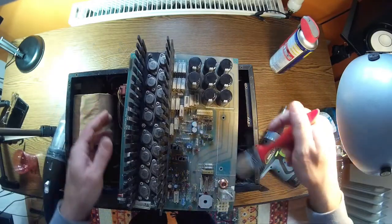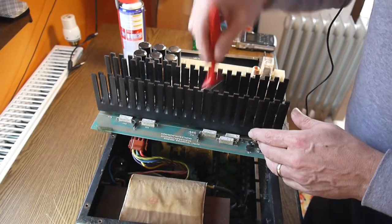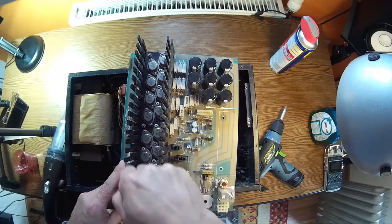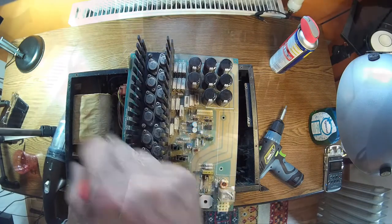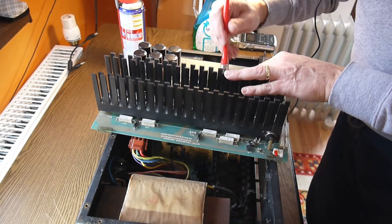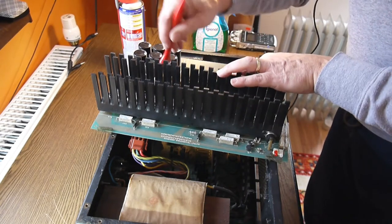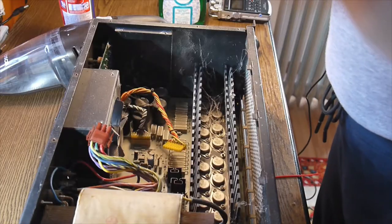A lot of dust — this is a really good sign because that means nobody was working on it. And I can see all the screws here are pretty rusty, which is also a really good sign. If you have a car and it's getting rusty you'd be sad, but here rust on the screws means that nobody touched them for a long time.